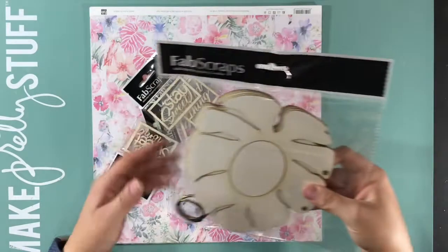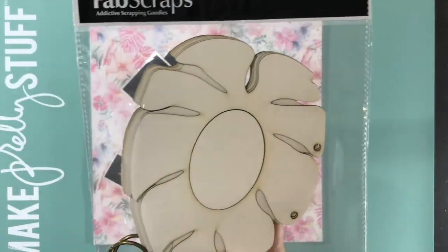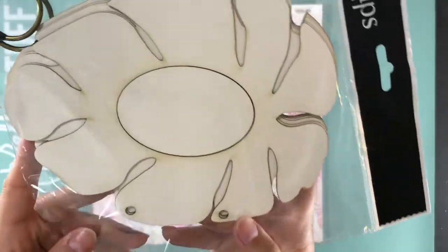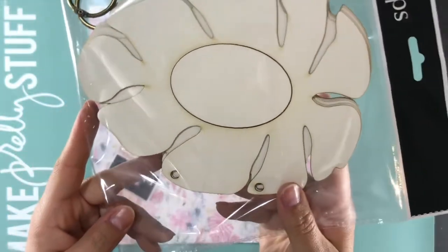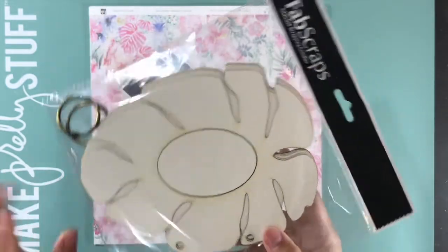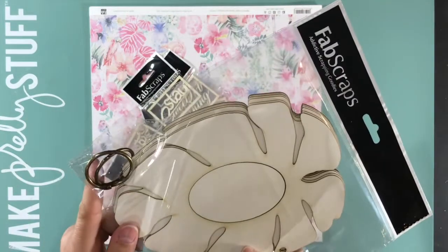I got this mini album. It's in the leaf shape. Fits in the camera better that way. There are one, two, three, four, five pages, and it comes with the rings.